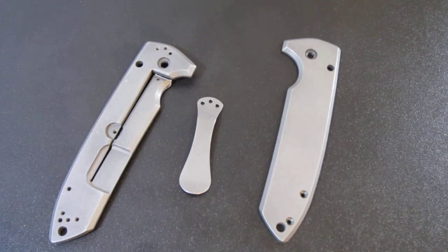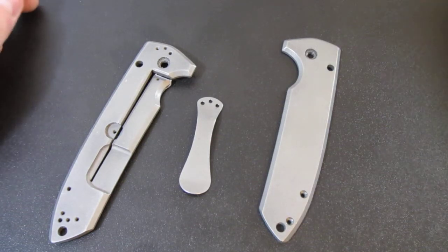Hey, what's going on guys, Carter here. Quick video — I was carrying my VECP today and I dropped it. No major damage or anything, but it did scratch up the scales a little bit. So I took it apart and was gonna send it off to my dad to bead blast it. He lives like three hours away, so it takes about a day to mail it to him and then he sends it back.